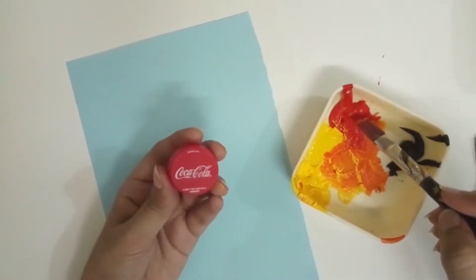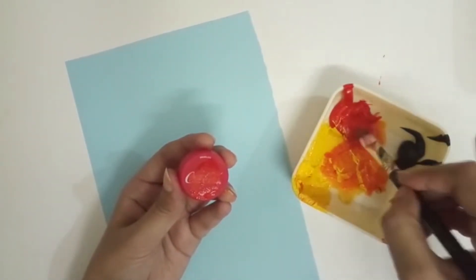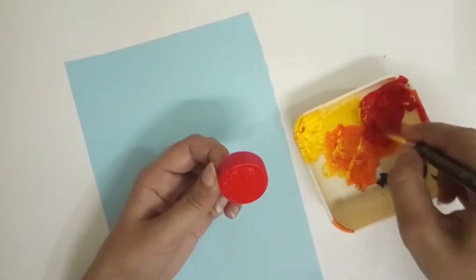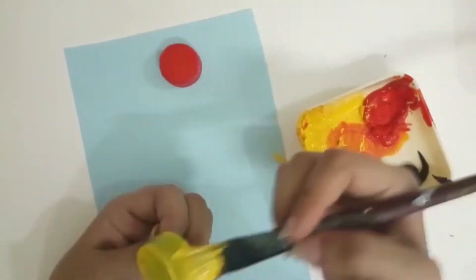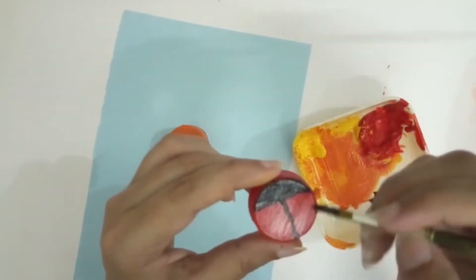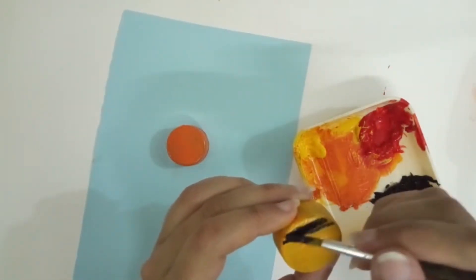Alright, now take bottle caps. For making ladybug, paint a bottle cap with red color and paint the other bottle cap with yellow color for honeybee. Now let it dry.